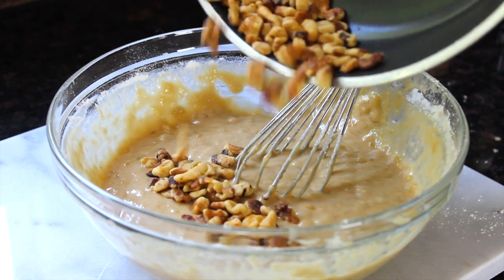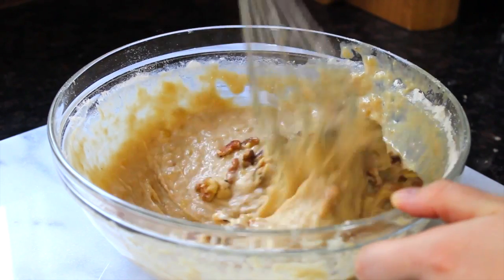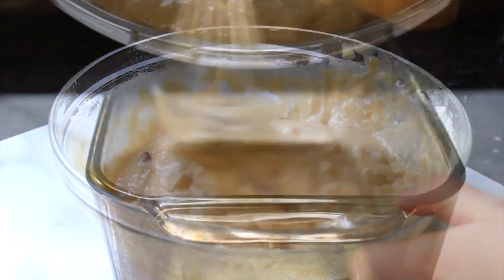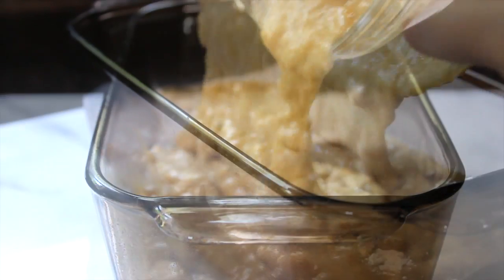Finally, stir in some chopped toasted walnuts, which I just toasted in a dry pan over medium heat for about 5 minutes. Now pour the batter into a greased loaf pan and bake at 350 degrees for 40 to 50 minutes.